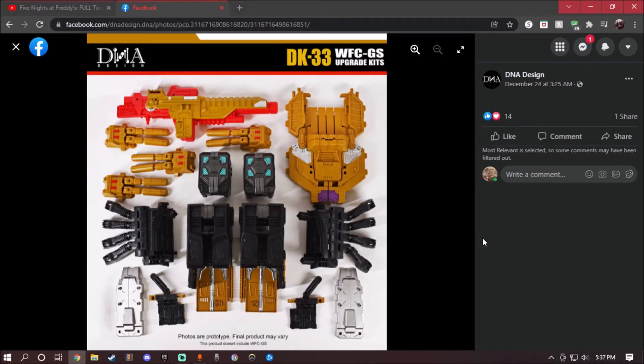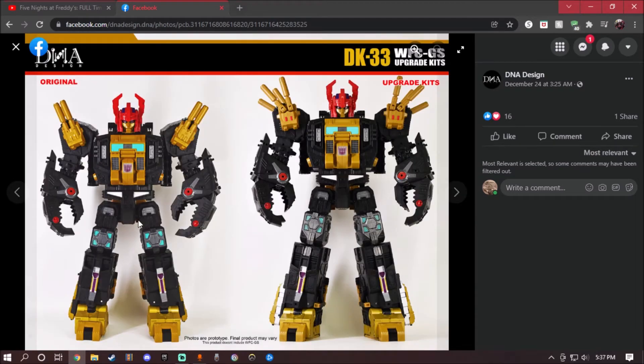And holy crap, that also looks amazing and badass. Right off the bat, here is the original figure right here, and here it is with the upgrade kits. Notice the differences between these two. Of course, with the cannons, the extended legs, and pretty much that's it. Nothing changed on the arms.